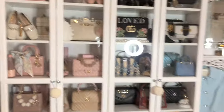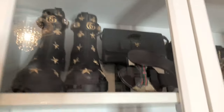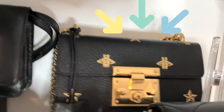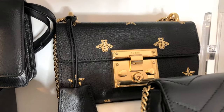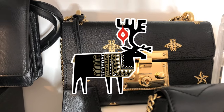Which bag to bring in today? Let's just do an authentic piece — I think we'll do the Gucci Bees and Stars padlock bag. I purchased this one at Nordstrom's for those Nordi points. Happy Friday everybody!